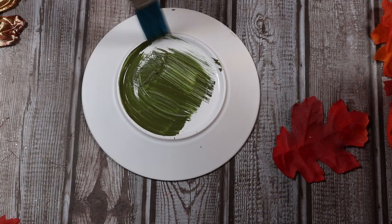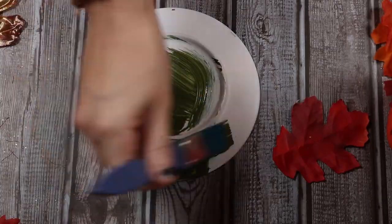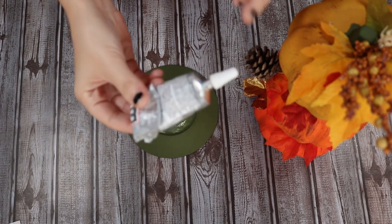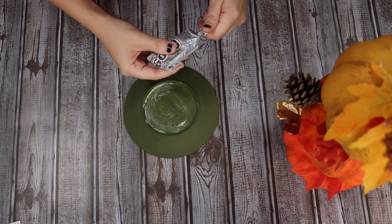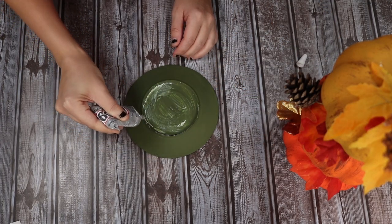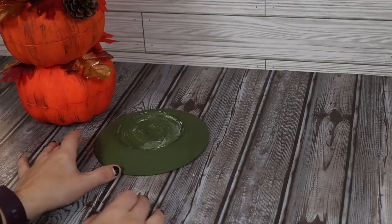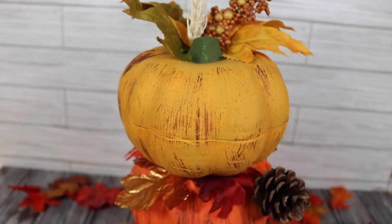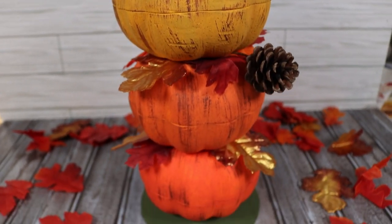I'm going to use the same English Ivy green paint I used for the stem of the pumpkins — I think it will tie all the colors together nicely. I just coated the top of this with a couple of coats. I then took some E6000 glue — because you want this part to be sturdy — and ran that around the top rim of the plate, set my pumpkins on top, let it dry completely, and you have a beautiful pumpkin stack.